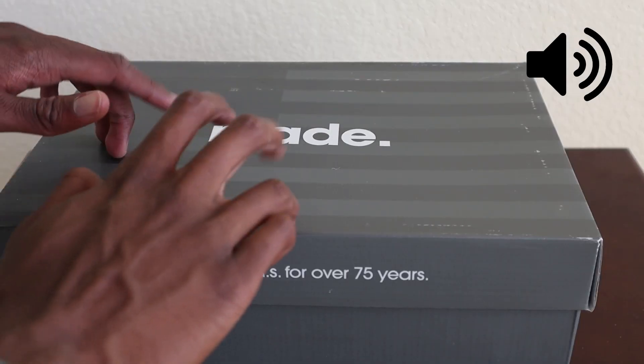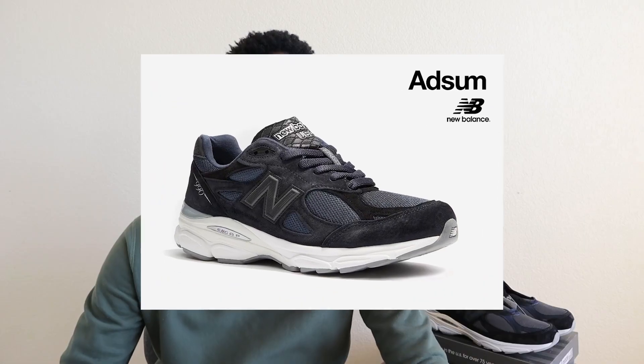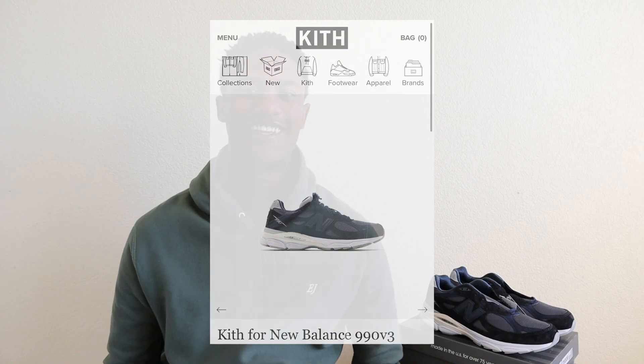For some reason I always enjoy unboxings — a little unboxing ASMR. Yo, what is going on everyone, my name is Drew, what it do. In today's video I'm going to be unboxing, reviewing, and talking about the newest New Balance 990 v3 from Kith. If you enjoyed today's video, even if it was that interesting intro, give this video a like.